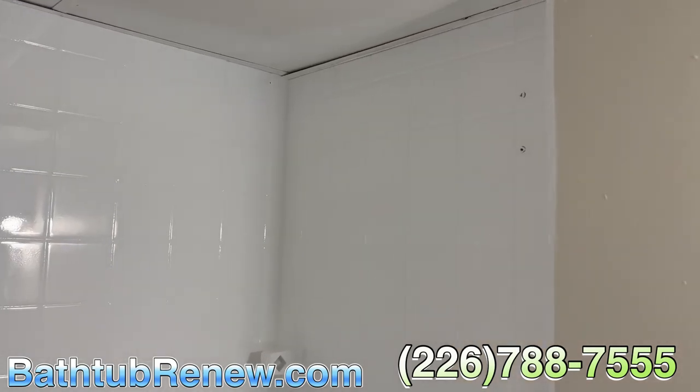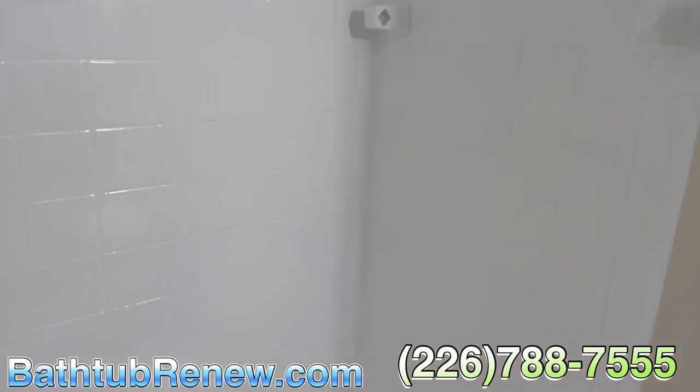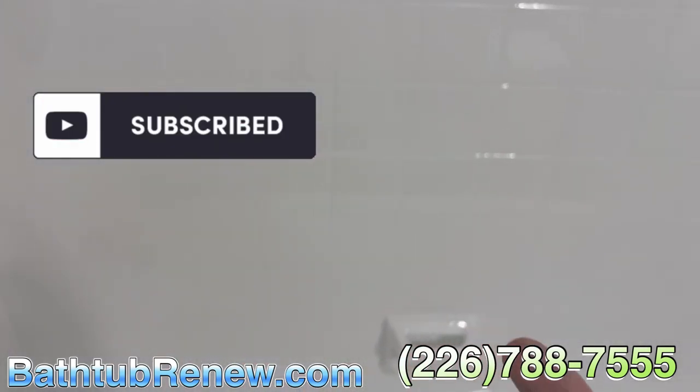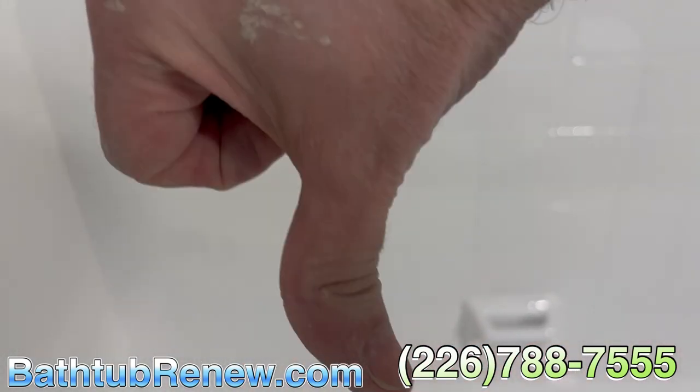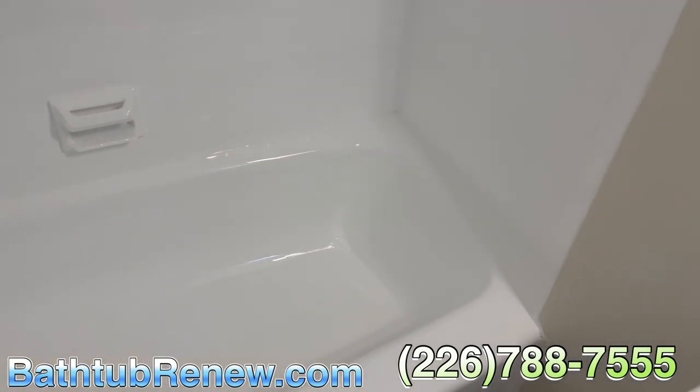If you guys haven't subscribed, definitely subscribe — that's what I would do if I was you. Hit the subscribe button right down here. Why do people point up? It's right down there. Hit subscribe and then you get to check out all my other videos — all these tubs that we do. Look at that — you can even see me in the reflection there.